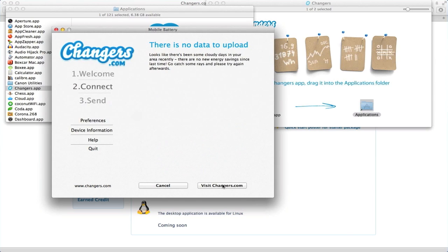Uh-oh — there's no data to upload! Well, that's because you need the Muroshi to capture some sun. Let's go ahead and unbox it in the next step.